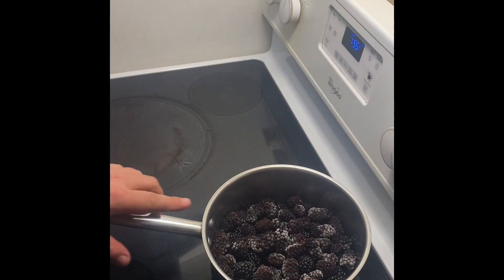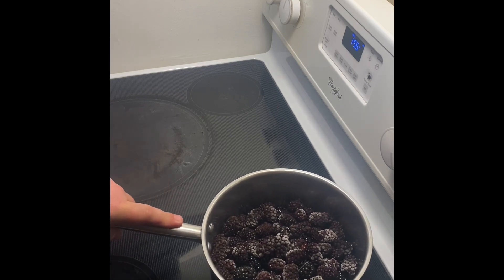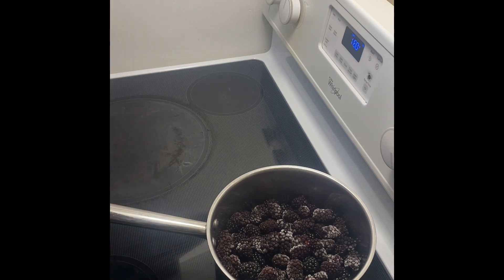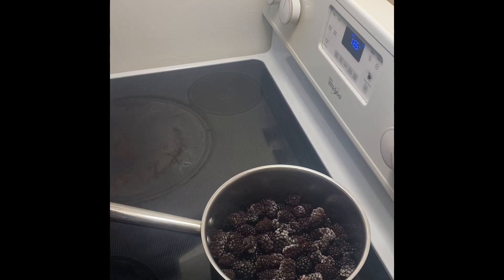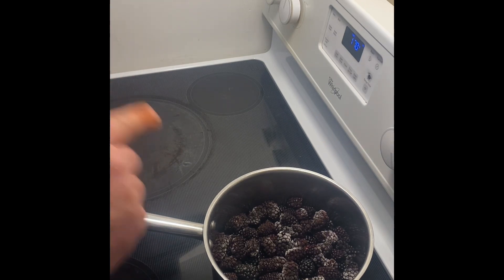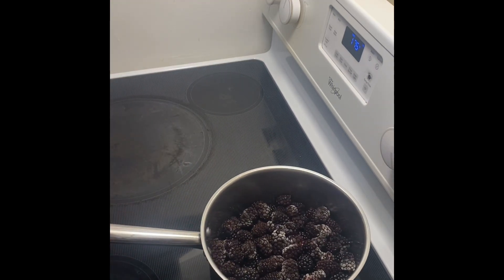We're putting that on medium-high, and the ratio is one fruit to three-quarters sugar. So that would be one kilo of fruit to 750 grams of sugar. Because there's only 680 grams of fruit here, I used the proportion: x over 750 equals x over 680 — do the math — and that equals 510 grams of granulated sugar.